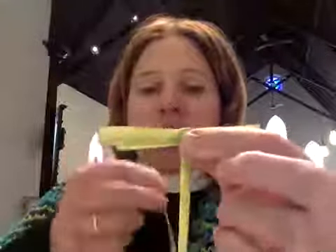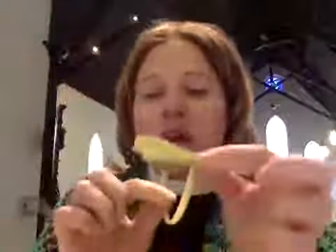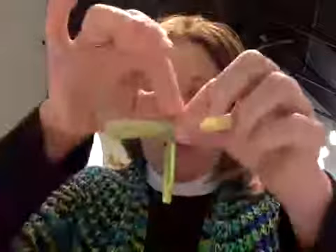Then take this part — it's too frondy — and bring it up through the bottom. Oops, other side. And... that is how to turn a palm into a palm cross.